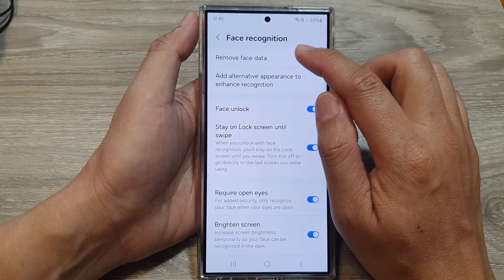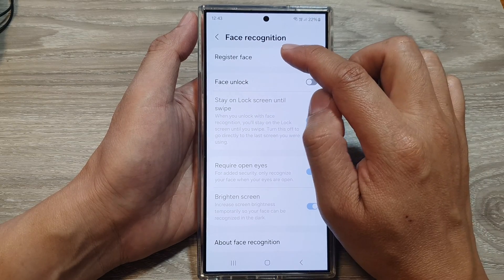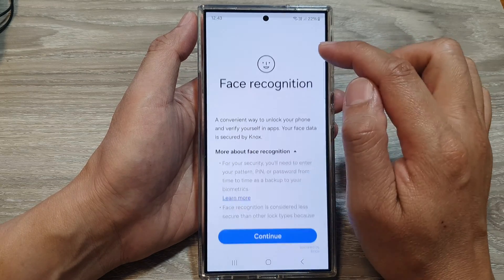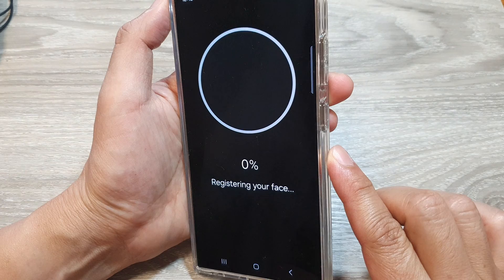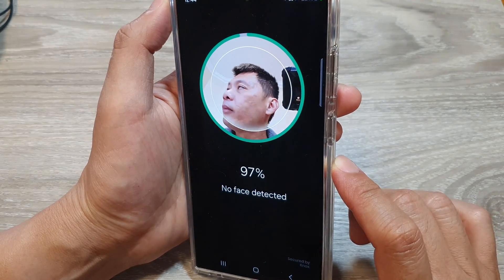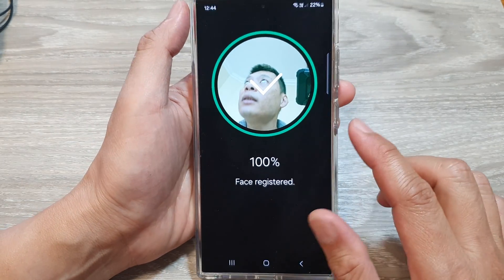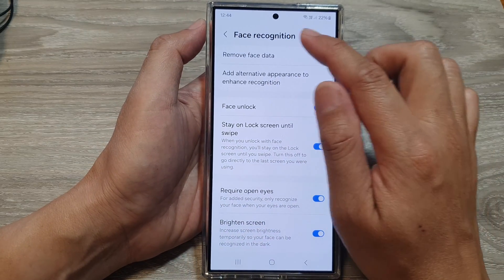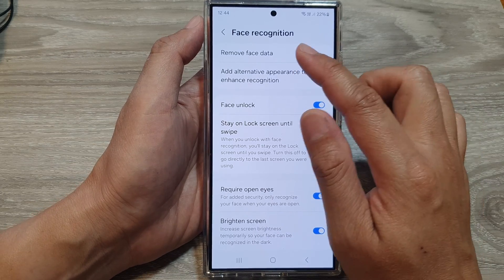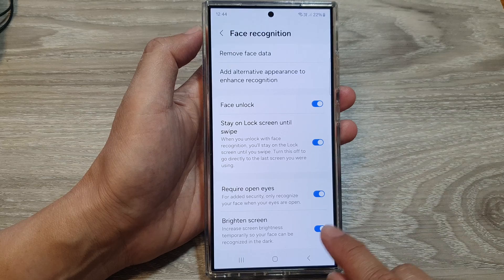If you want to redo your Face ID, you can remove the face data — tap on Remove. Then look in all different directions: up, down, left, and right, so that the camera can recognize all the different aspects of your face. And that's it. After that, you can tap on the home button to go back to the home screen.